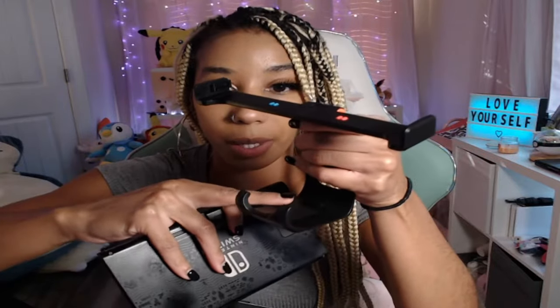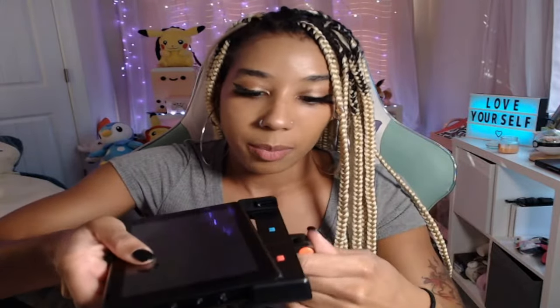Might as well get it as a bundle — why not? So let's start putting it together. There are arrows that literally show you on the side which way you should slide it on. It says it enters from the bottom because your controller's gonna go at that part. So you slide this in like this.